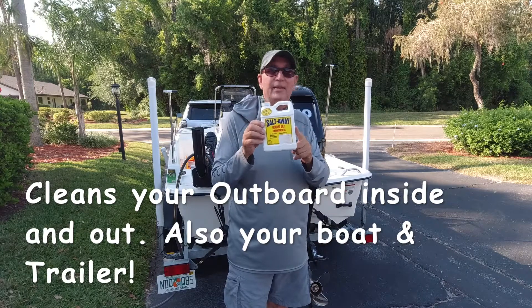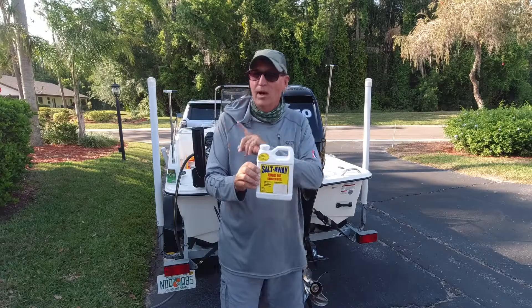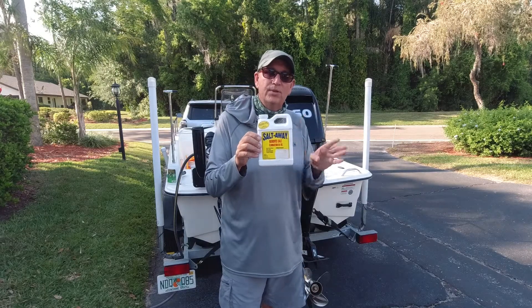This stuff is great. It takes the salt out of your engine, takes the salt off the top of it, takes it off the boat, off the trailer. I use it all the time.